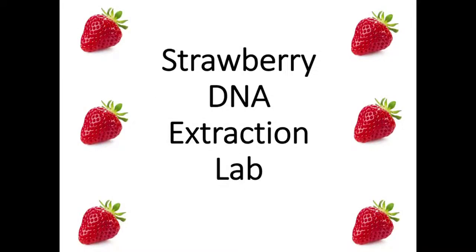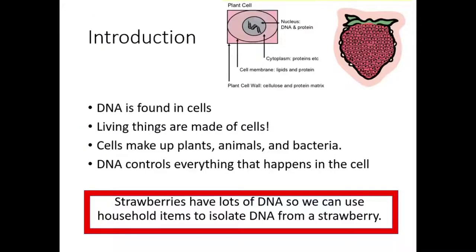Hey guys, this is Ashley from the South Houston Library and today we'll be doing a lab — we'll be doing strawberry DNA extraction, so we'll be taking out DNA from a strawberry. An introduction to what we're doing: